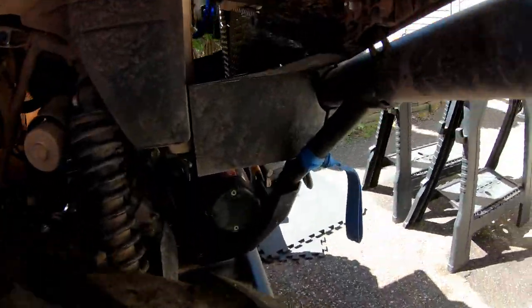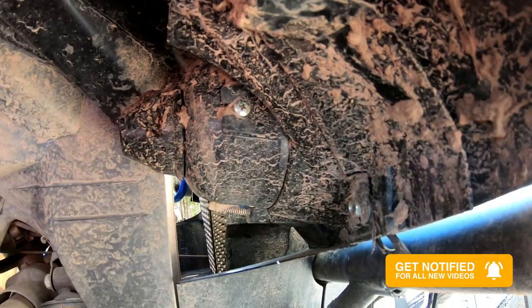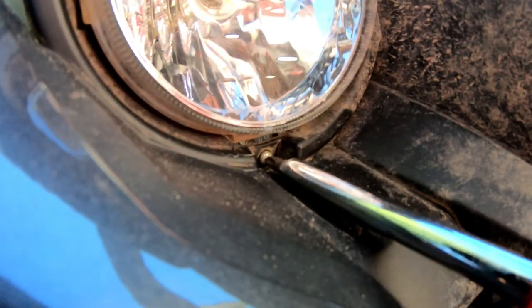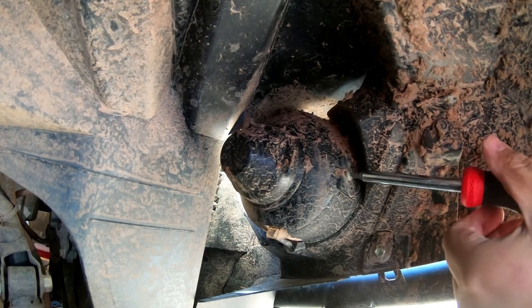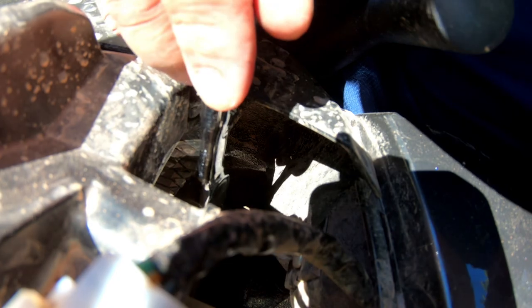And then on the inside over here is a Phillips right here as well. So we'll go ahead and take those three screws out, then take the housing out and go from there. For this one, I'm just using a small ratchet to remove this screw right here.